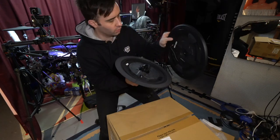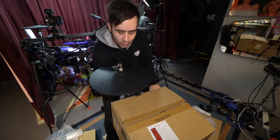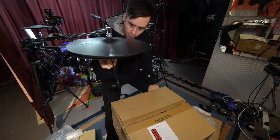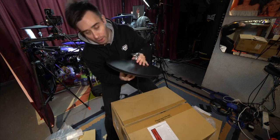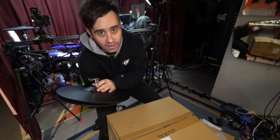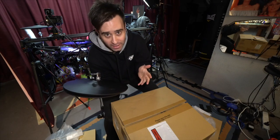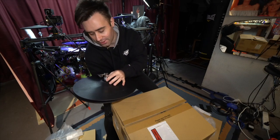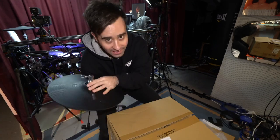So these will go together like so — and there is our new digital hi-hat, the VH-14D from Roland, ready to install. But before we can put them in and make them work, we have to upgrade the module — my TD-50 module. We're going to do a firmware update, which is what I was waiting for the SD card for, so that it will recognize this new bit of hardware. Let's get to that now.